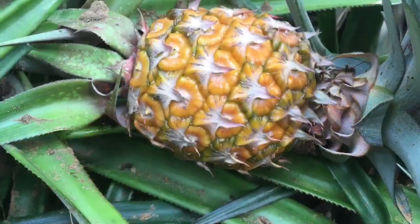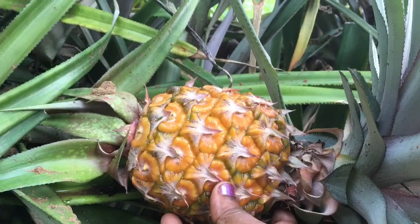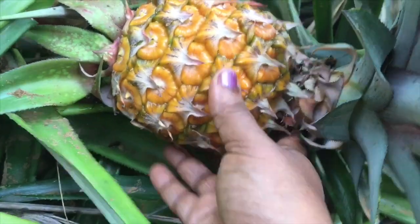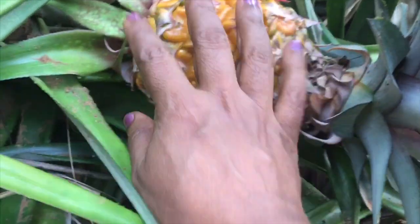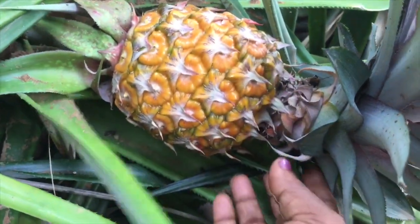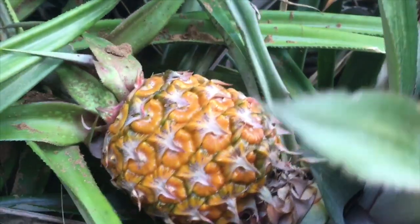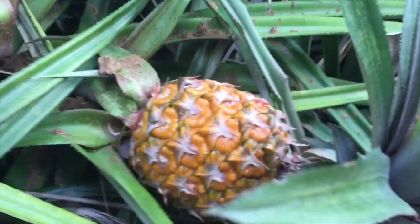We are ready to eat the rice. We are ready to eat the pineapple. We are ready to eat the milk. Now we are ready to cut the pineapple.